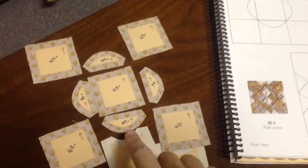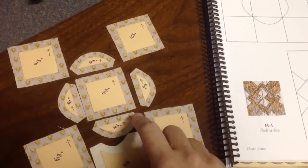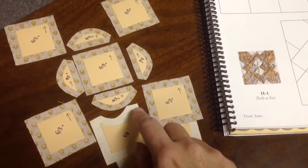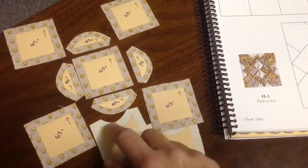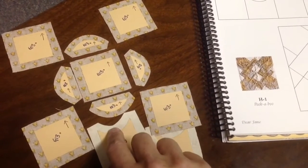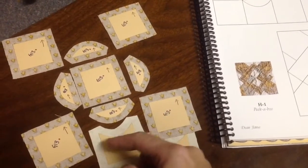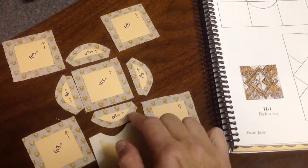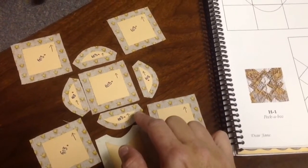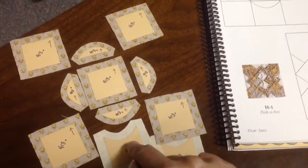I'm going to baste this straight edge with glue, and I'm going to baste these three edges with glue as well. This inside curve is going to be done with glue baste, but I'm going to notch it — probably two notches — and then fold it in so it doesn't wrinkle. The outside of this curve is going to be basted with a gathering stitch, not glue, because it gives a nice smooth curve that you can easily assemble to the other piece.